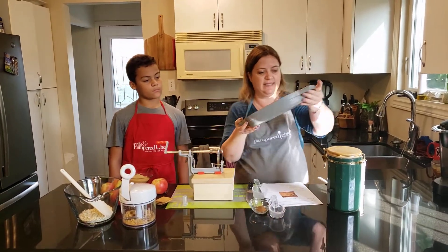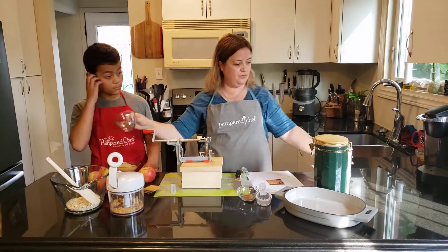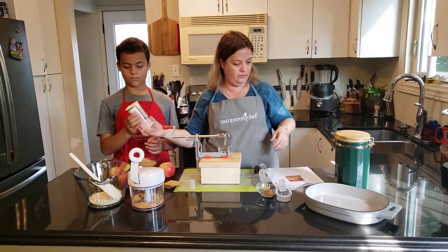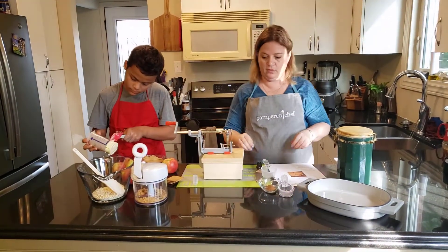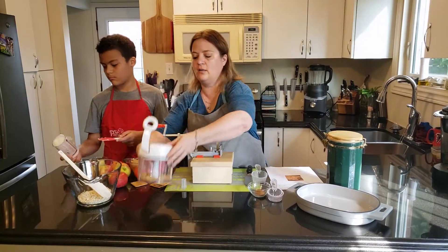So I'm going to put that down and we're going to get moving to make this quickly. Nathan, why don't you take our butter and put it in there for the microwave, about 20 seconds. And we are going to get going on some cracker crumbs.